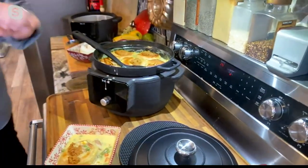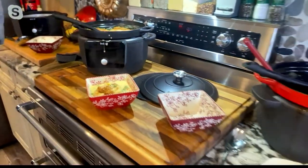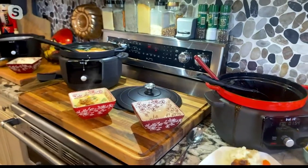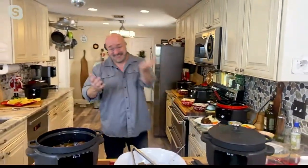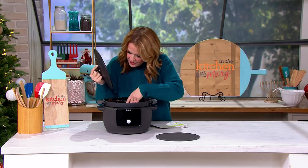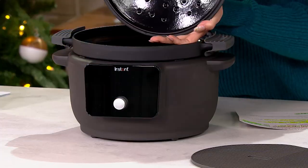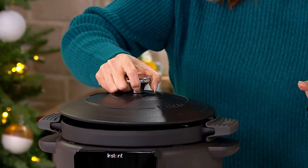We're talking five-in-one: broiling, braising, warming, slow cooking, and sautéing. The fact that we can do this degree by degree in an enamel-coated cast iron pan is out of this world. I love the nonstick on the inside — that easy release is going to be beautiful. The braising dots are where all the flavor rains back down into your food.